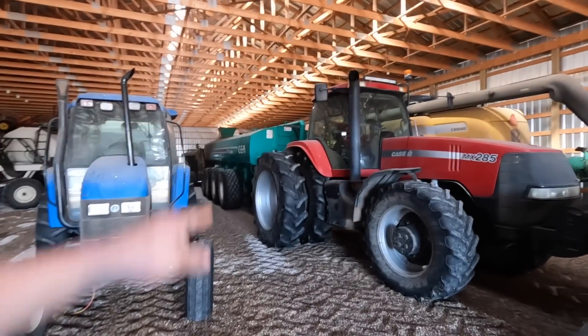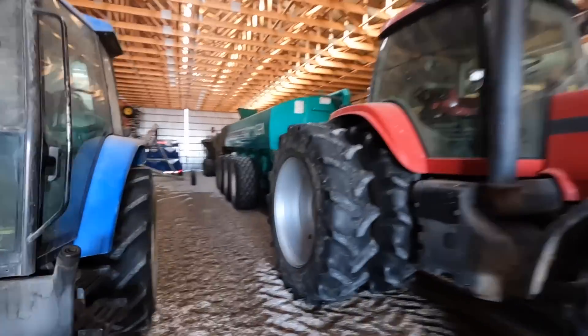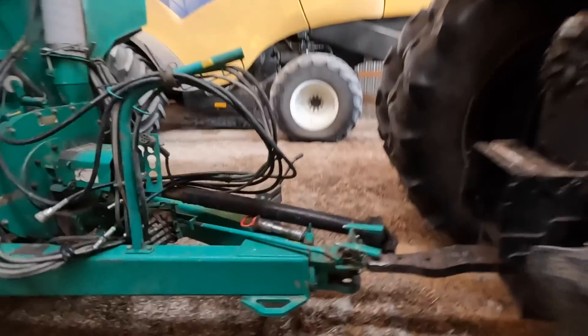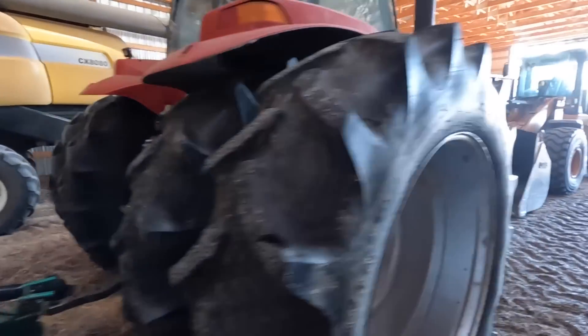The MX285 and the Kia manure tank behind it are sitting there looking good. It looks like it's hooked up already but it's actually not — it's just parked close to each other. Really close though, so that's going to make hooking the sucker up a little bit easier. We'll have to lift this guy up a little bit, but we'll check the oil in the MX285, get it fired up, and let it warm up for a bit.